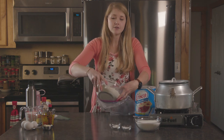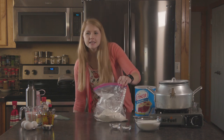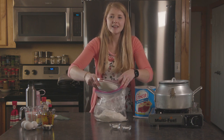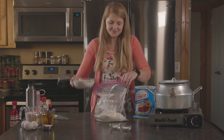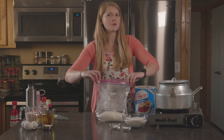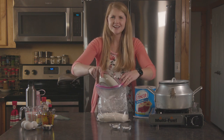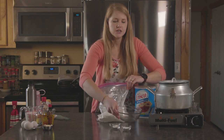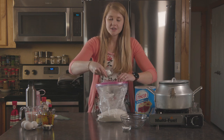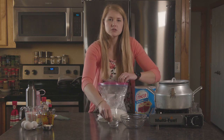First goes in three cups of all-purpose white flour. The next thing we're gonna add is two and a quarter cups of white granulated sugar. Then we're putting in a teaspoon and a half of baking powder and a teaspoon and a half of all-purpose salt. You can also use kosher salt if you prefer.